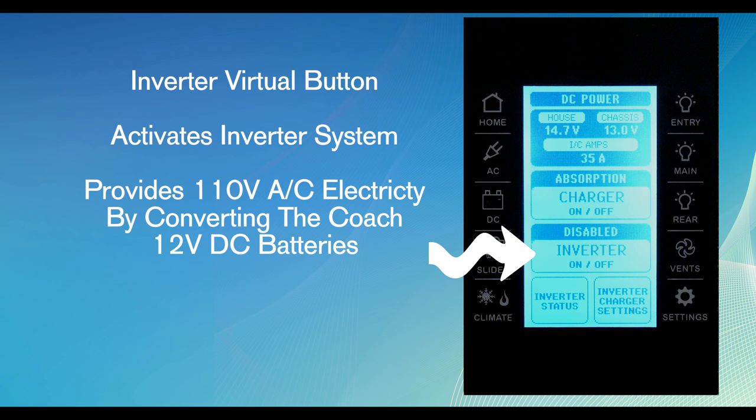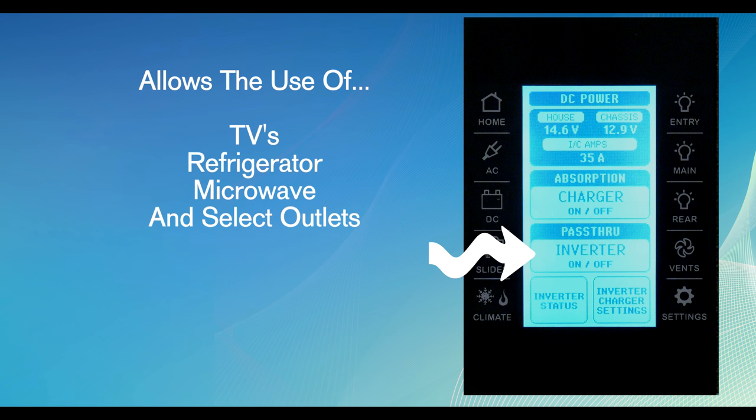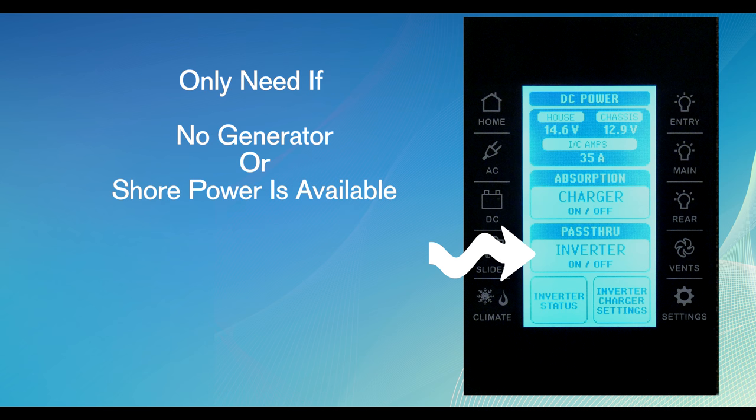The inverter virtual button activates the inverter system on the motor home. The inverter is used to provide 110 volt AC electricity by converting the coach battery's 12 volt DC electricity. The inverter allows you to use the TVs, refrigerators, microwave, and select outlets throughout the motor home. The inverter is only needed if no generator or shoreline power is available.